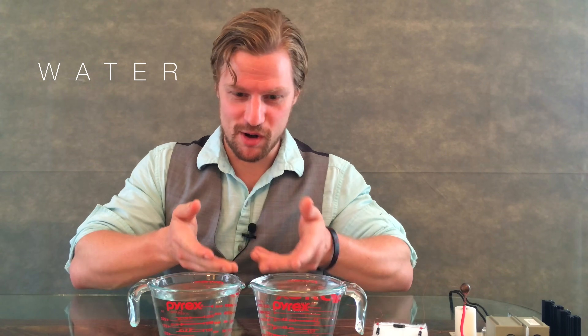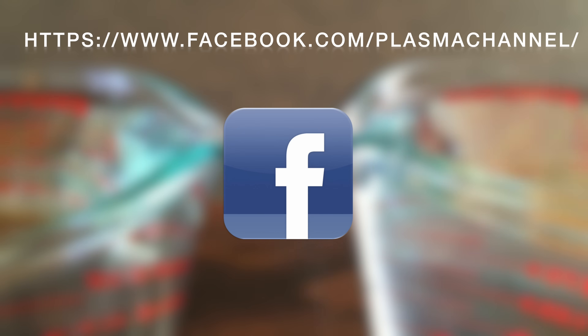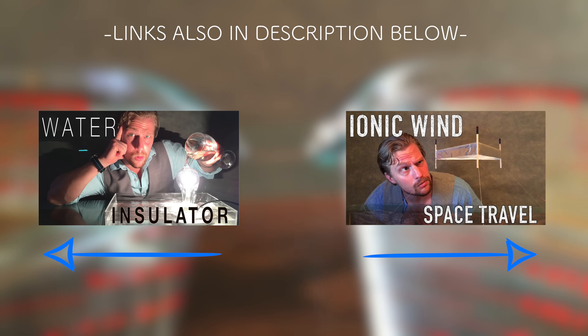So hopefully you liked this video and learned something pretty cool like the water bridge. If you did, do us a massive favor: leave a like, leave a comment, share the video with people you think might enjoy it, and don't forget to subscribe to Plasma Channel. Check out our Facebook page for teasers for upcoming episodes. Click the box to your left to see our last episode on how water really is not conductive. You stay classy.